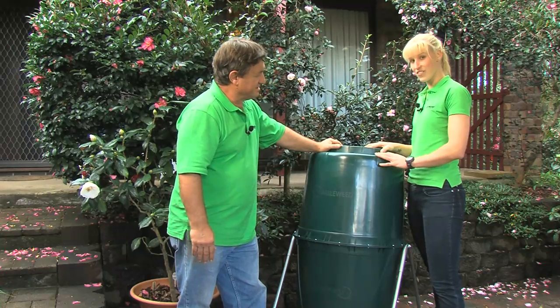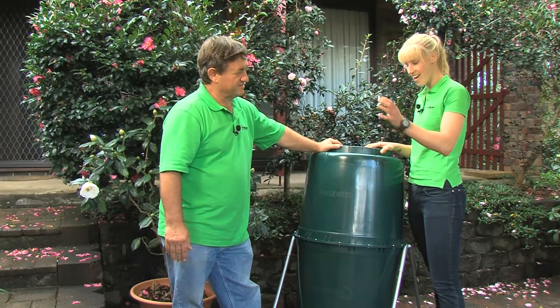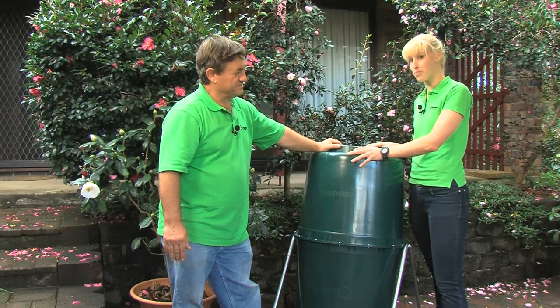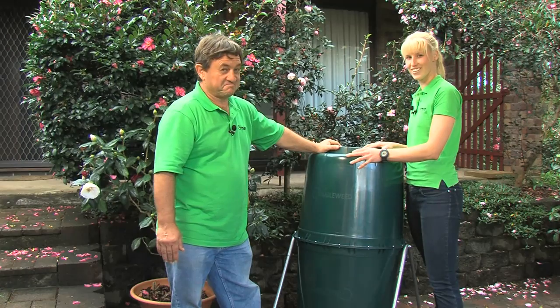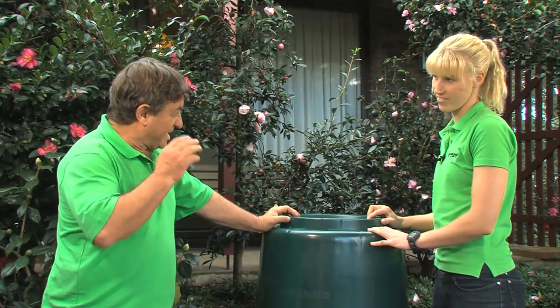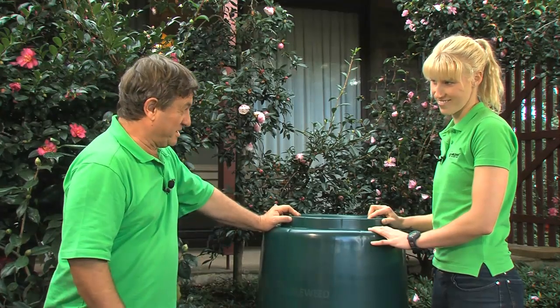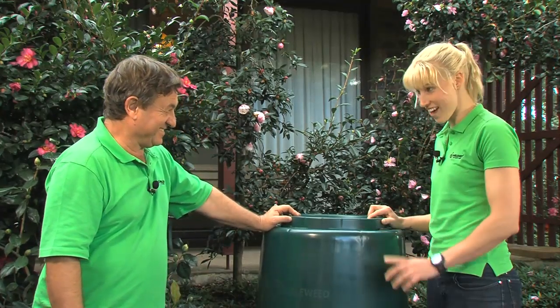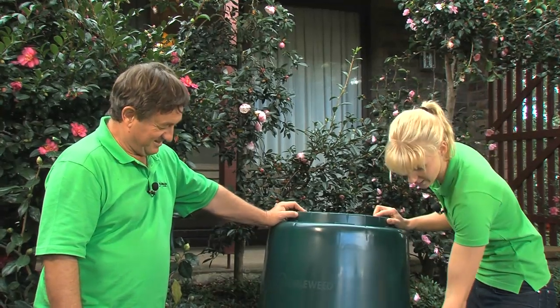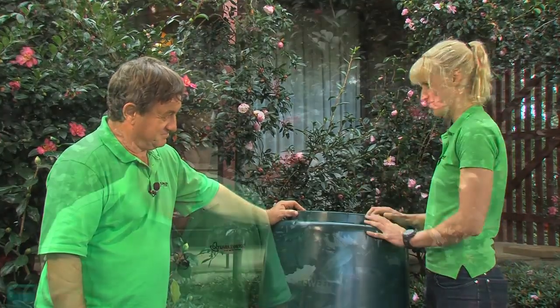That's right, Angus. If you're like me and want to do as much as you can for the environment but are worried about limited space, then this compost tumbler could be the perfect solution for you. And it's an Australian made product — 100% recycled plastic, so talk about environmentally friendly. Another great thing is it's actually lifted off the ground, so it keeps all those creepy crawlies and mice out of your compost.